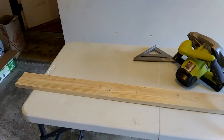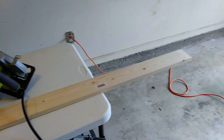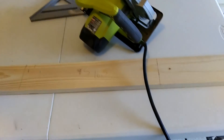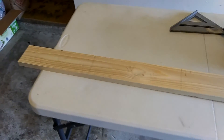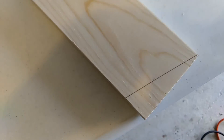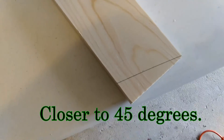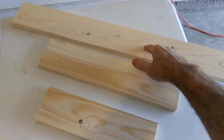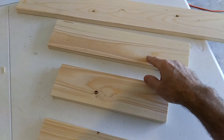To build the torso of the witch you'll need a one by four inch by six foot piece of wood cut into four pieces: a 32 inch piece, a 16 and a half inch piece, a 12 and a half inch piece, and an 11 inch piece. On the longer piece you'll need to angle one of the ends to about 20 degrees. These are the cut pieces - this piece will be the backbone, this is the shoulders, this will be the waist, and this will be the part that holds the broom.